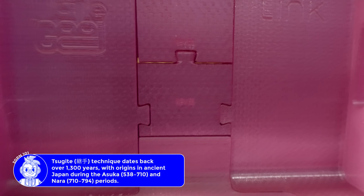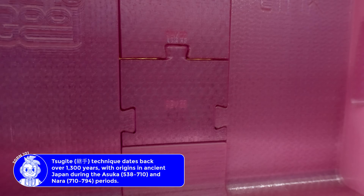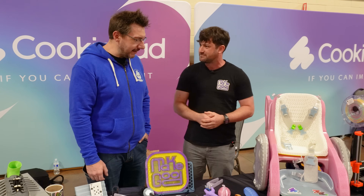It's all removable. So let's say you drop it and you crack a piece or break a piece, just reprint that one piece and swap it in. Yeah, just print it and fix it.